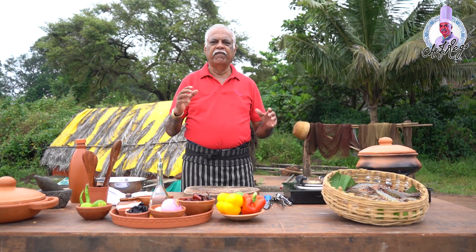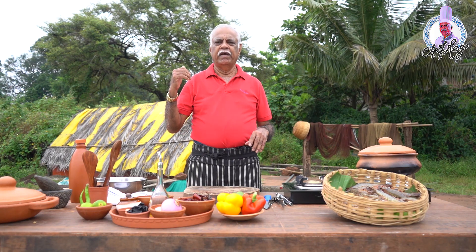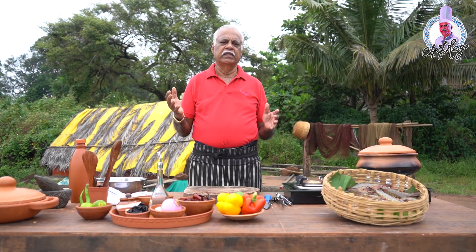The third type is white prawns, which are available only in inland water. And the fourth is called tiger prawns — these are black prawns, bigger in size.